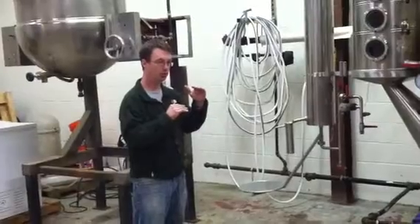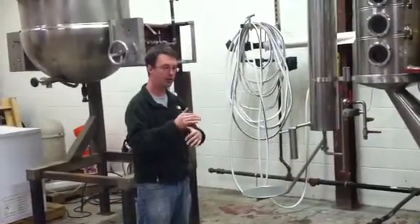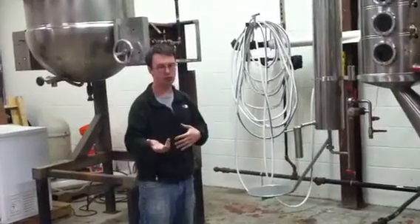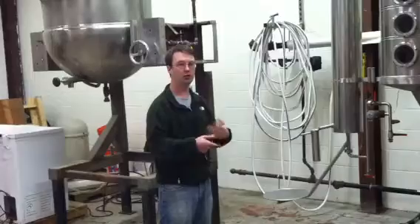That's what you make your cuts on. And then you have your tails, which has some good alcohols and some not-so-good alcohols. So you save up enough tails and then you can redistill it.